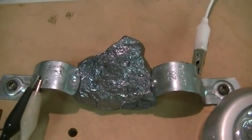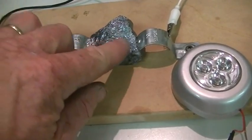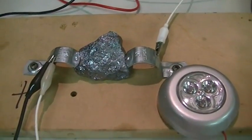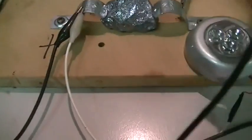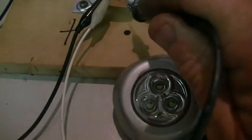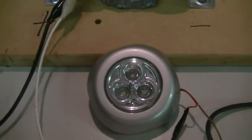If anyone knows what it is, let me know — I haven't seen anything that looks quite like that before. Anyway, thanks for watching. That's our little space rock. Cheers guys!